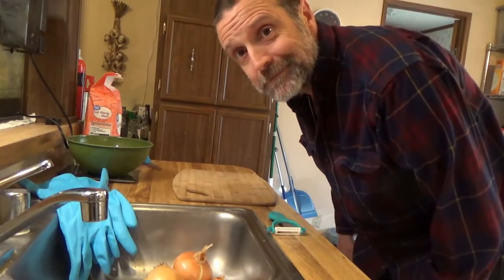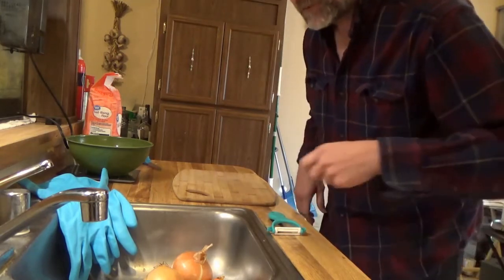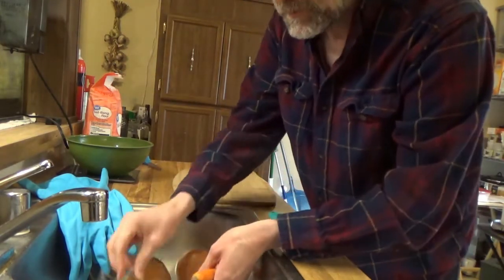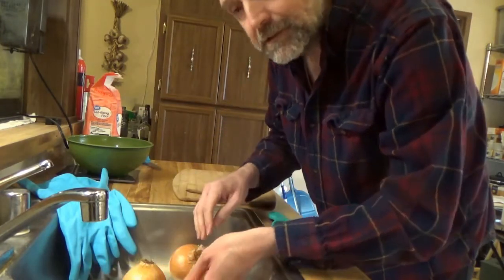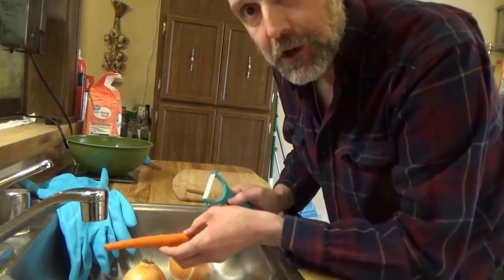We're gonna make curry — not just curry, Japanese curry. First off, I got some veggies: onions, carrots, potato, and some meat. We're gonna prep the ingredients and then start cooking.